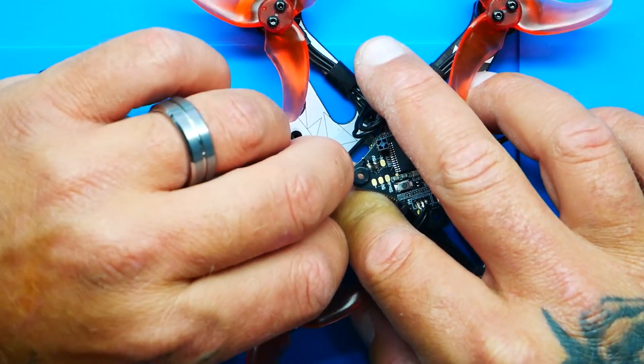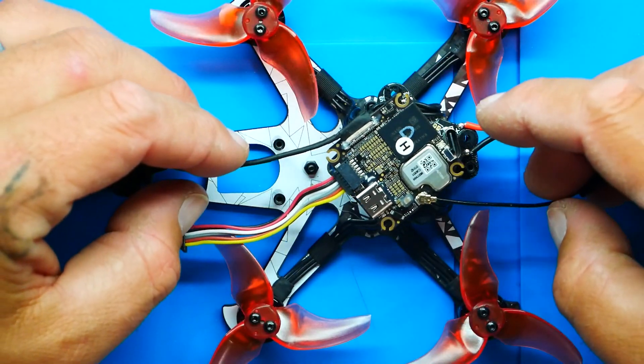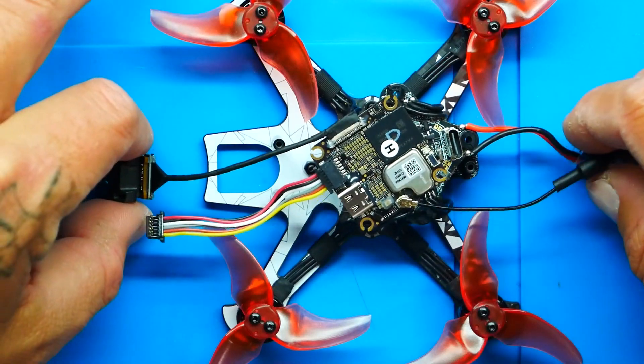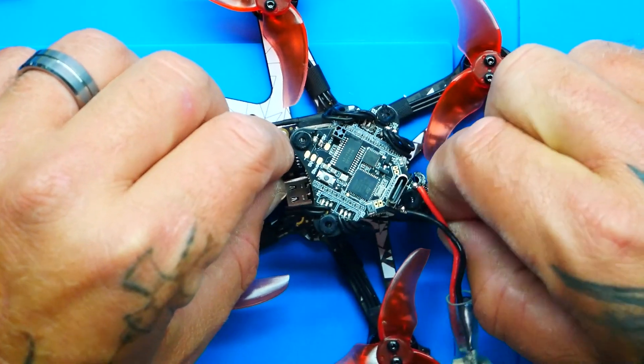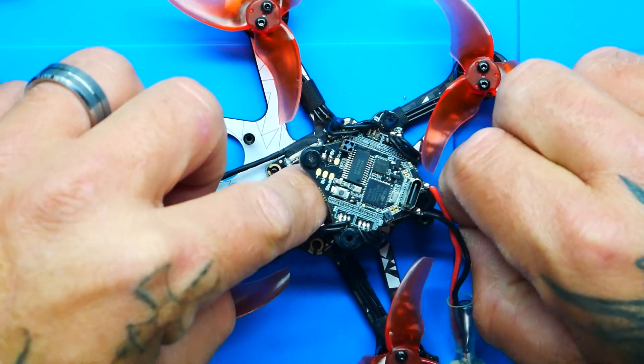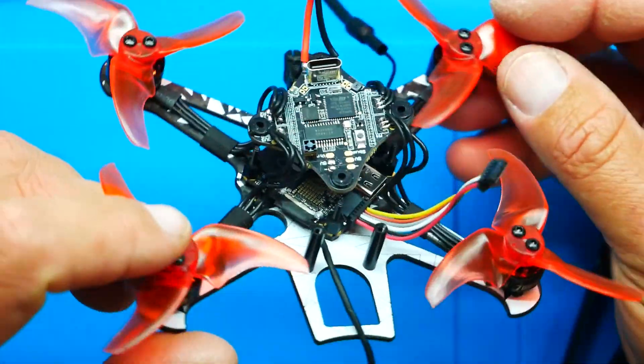Now we're going to try to get this bad boy in there. Keep in mind they recommend a soft mount — I'm personally not going to soft mount because I need the space, but I'm curious to see what happens. I'm thinking this orientation gets me access to USB, close for my camera, and close for my antenna. So let's go ahead and try to shimmy it up in there. Everything on here is very important. Our VTX is in — look at that. So what I want to do is drop down my flight controller.